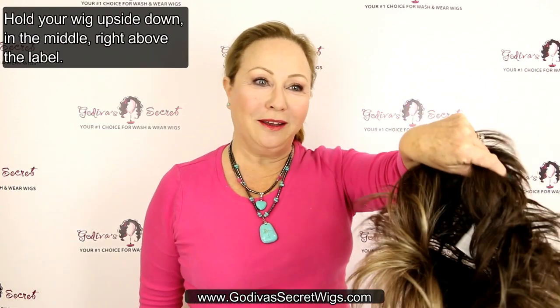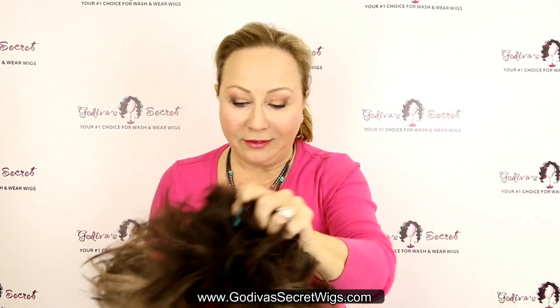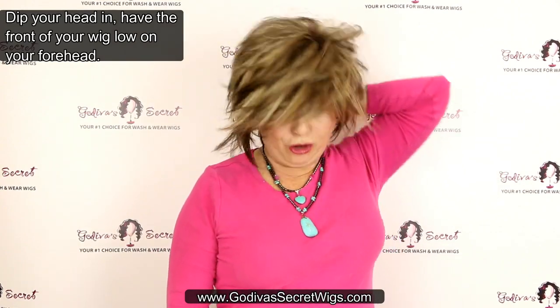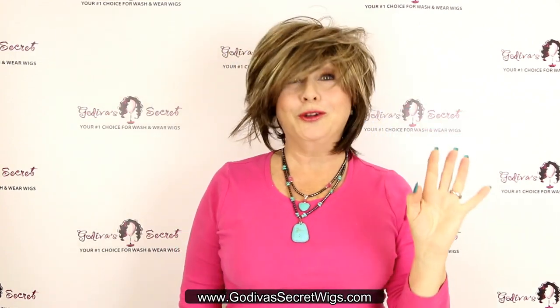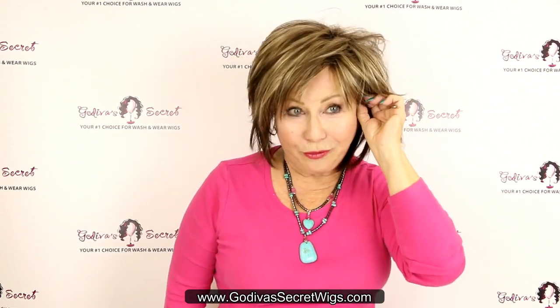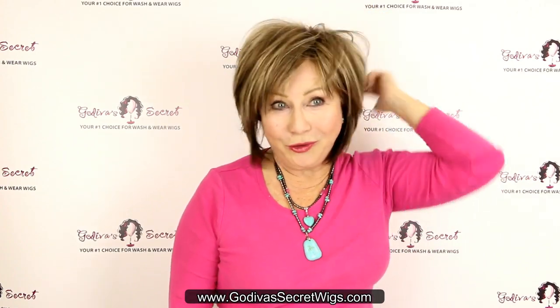First, I'm going to do it with one hand. Hold your wig upside down, but hold it in the middle, right above the label. And then dip your head in really low so that your forehead acts almost like a cup. So I'm going to look really silly for a minute. But then slowly bring the wig up to your hairline and feel the tabs. Make sure that they're even. And then use that hand to style your cute wig.